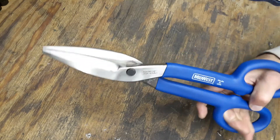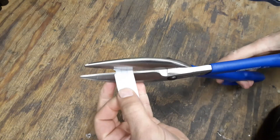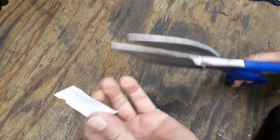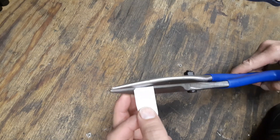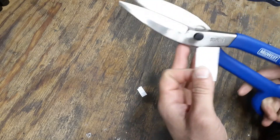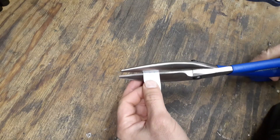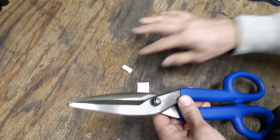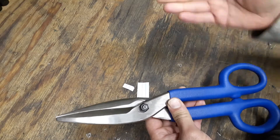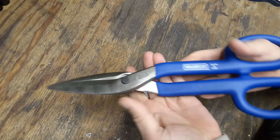These are basically for cutting thin sheet metal. Just to show you how sharp they are, here's a piece of regular paper. They cut it very easily. Sometimes when you use metal-cutting tools for a while they won't even cut paper, but these are very sharp.